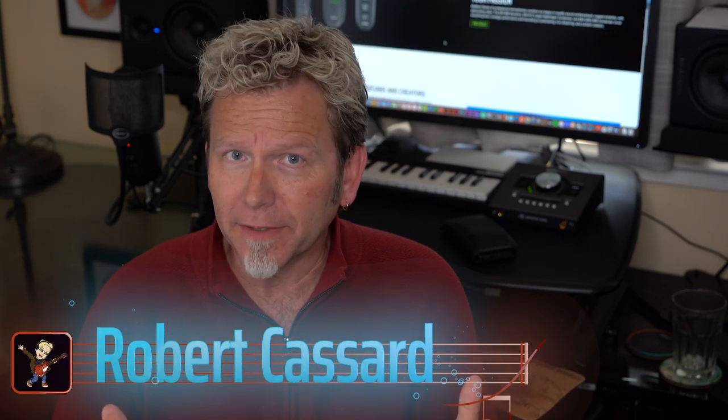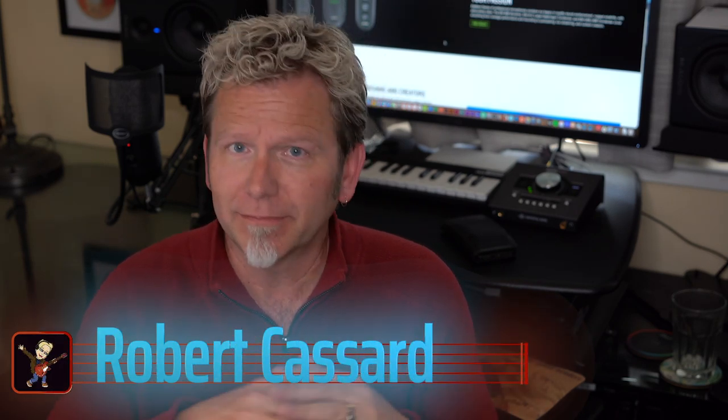So if you record at home and you're trying to get the absolute best, most professional, world-class sound you can — right there in your bedroom or your living room or wherever it is you record — I want to help you do that. One of the things I've been thinking about lately is how to get a great microphone for vocals, acoustic guitars, etc., but to do it on a budget.